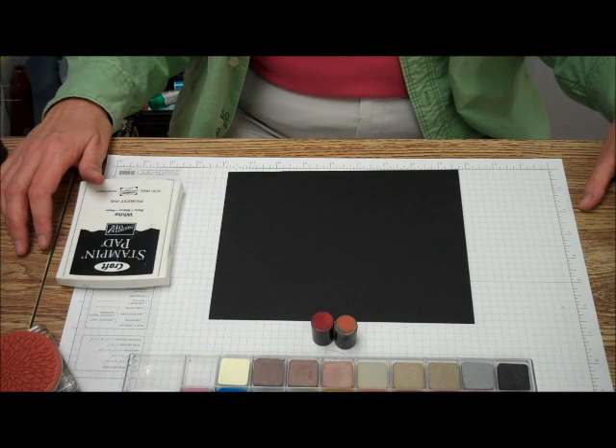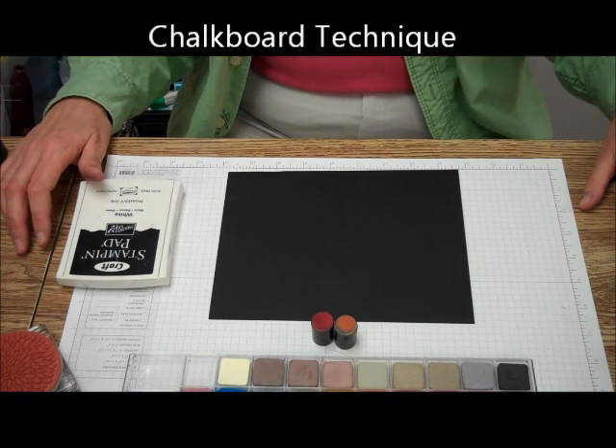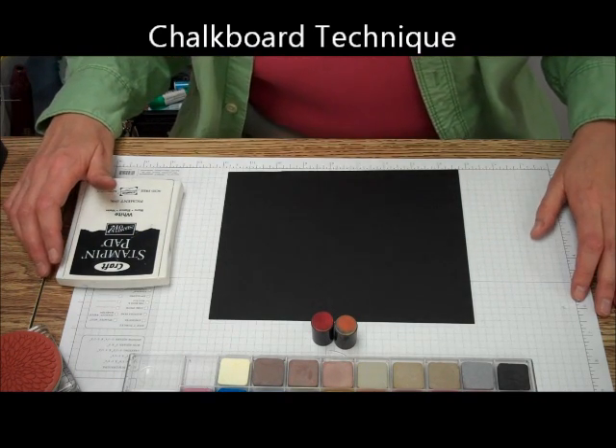Hi, this is Mary and Megan. Welcome to Mary's Stamping Happenings, Tips and Techniques Tuesday. Today we're going to be doing the Chalkboard Technique.